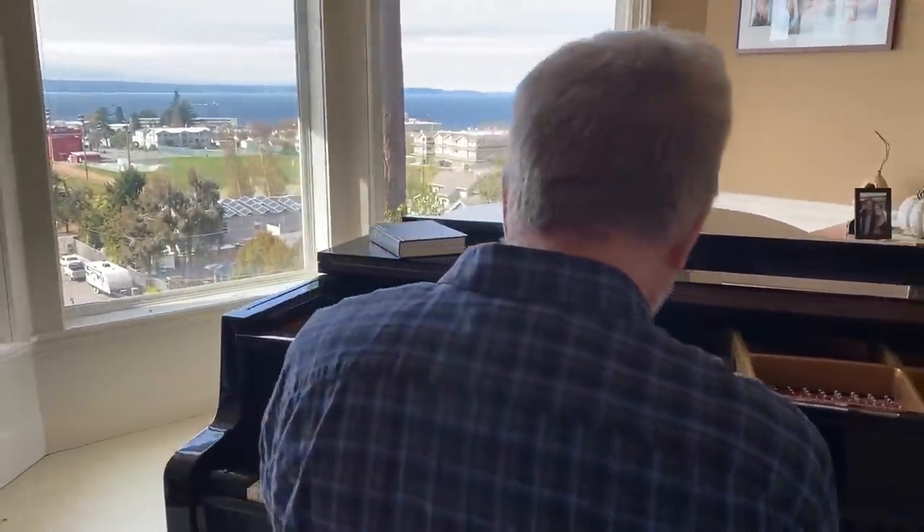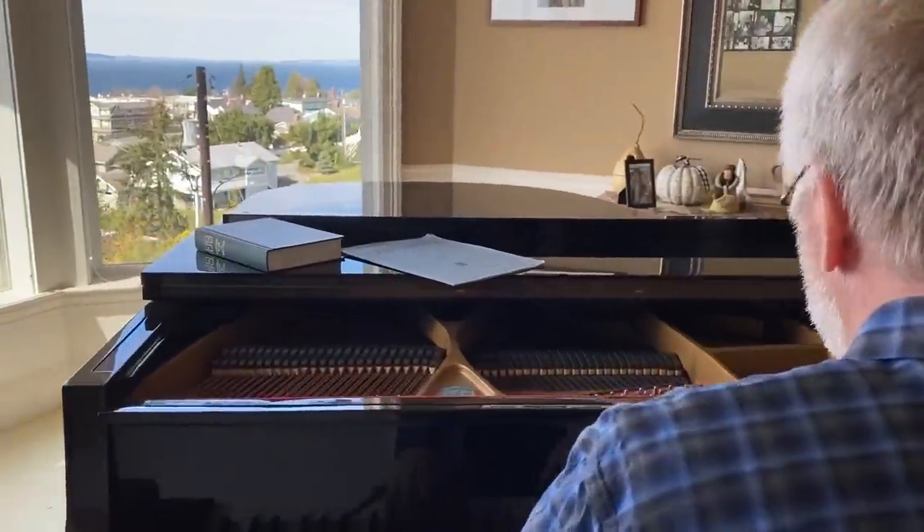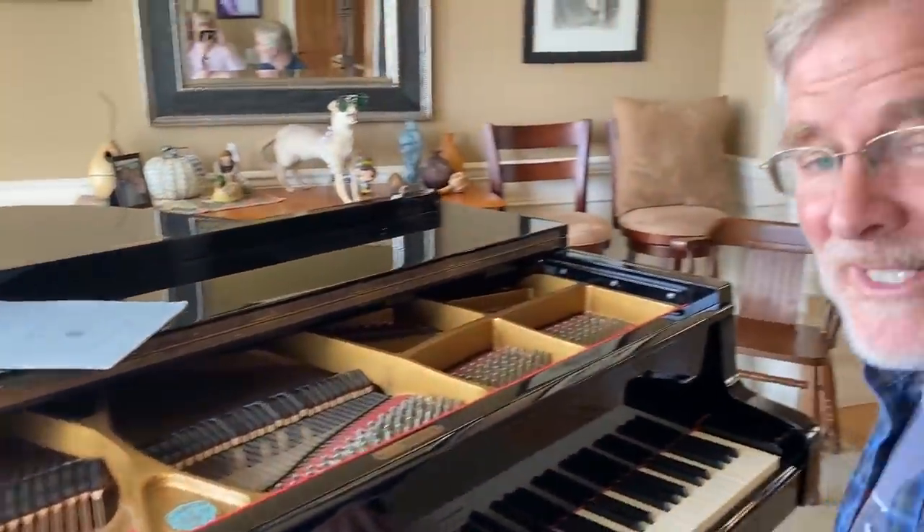For a mediocre musician this is a great trip, and I'm just a mediocre musician. There's a fun way to impress your friends — it's called the blues scale, and I want to share that with you right now.